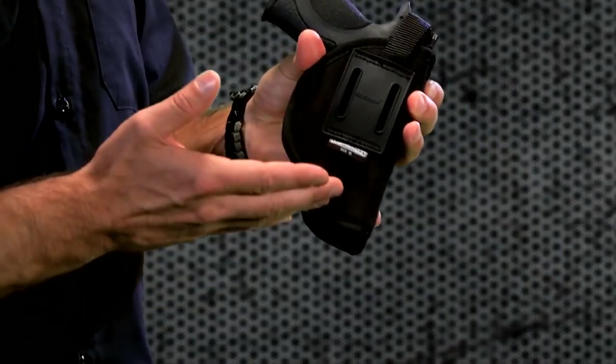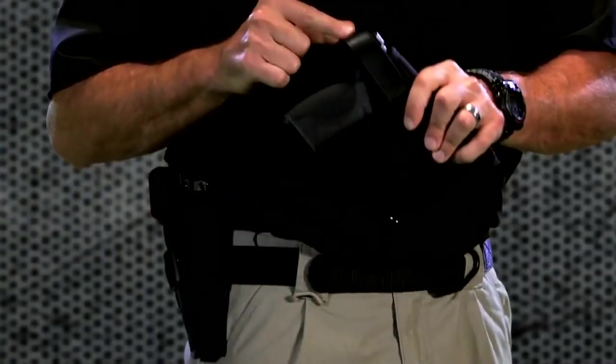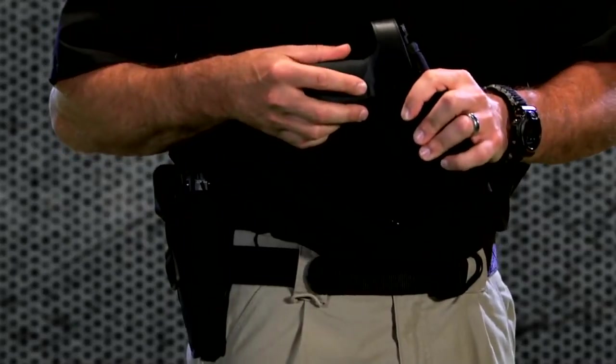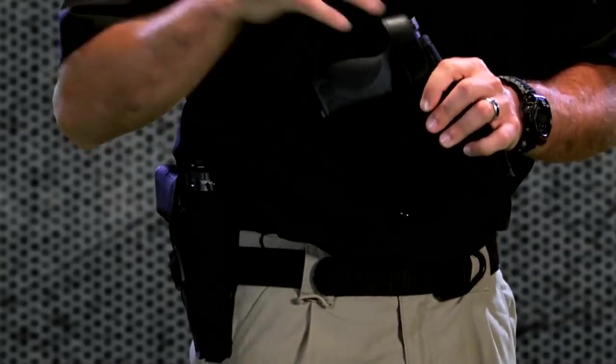They've got a wide belt loop for solid positioning on your belt. They all offer an adjustable hard close safety strap with an audible click, and they can accommodate a large range of firearm sizes and calibers.